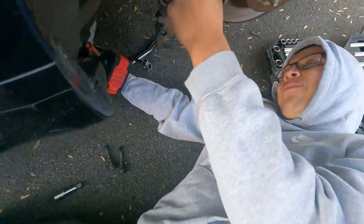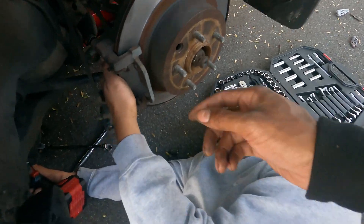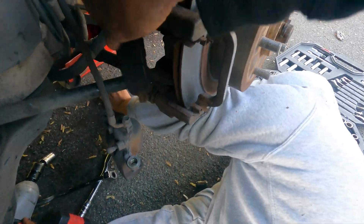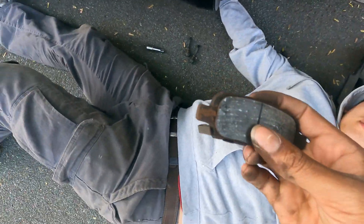I'm pretty sure I had a brake pad that just wasn't there. It was there — it was just shaved all the way down. We got the back one out. This one was basically gone.